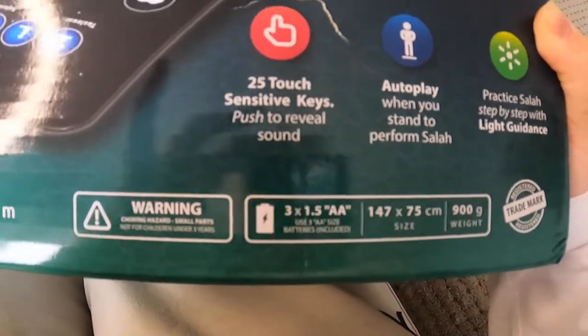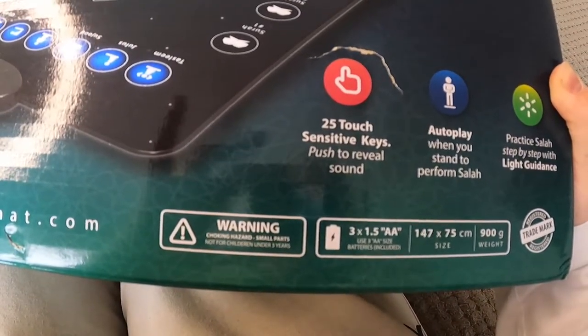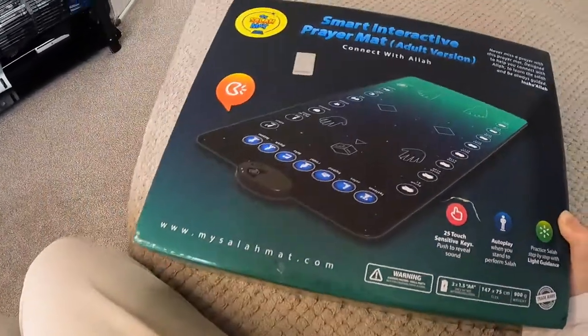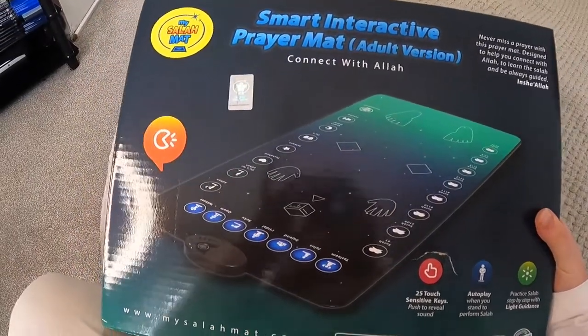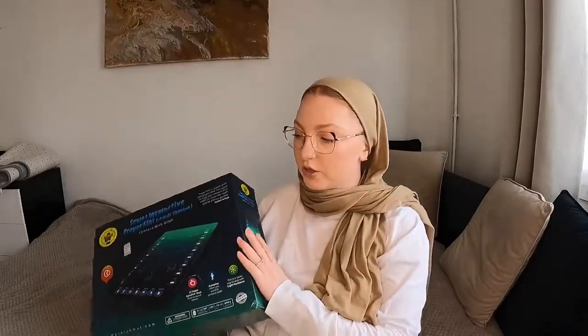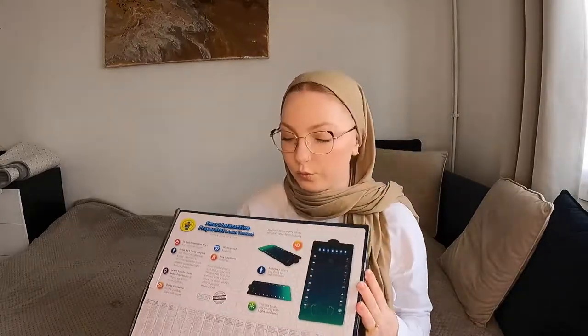Here's the size, and it does say that you need three double-A sized batteries. I'm going to have to check whether I have batteries at home — if not I'll have to go to the shops. I haven't showed you guys the back yet, which shows what the mat looks like. Let's just open it up now — I have some scissors here.